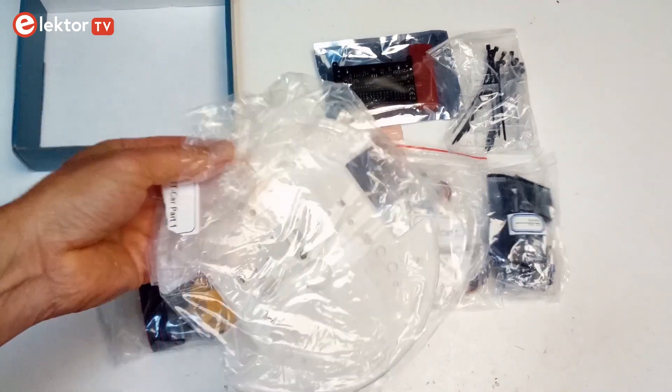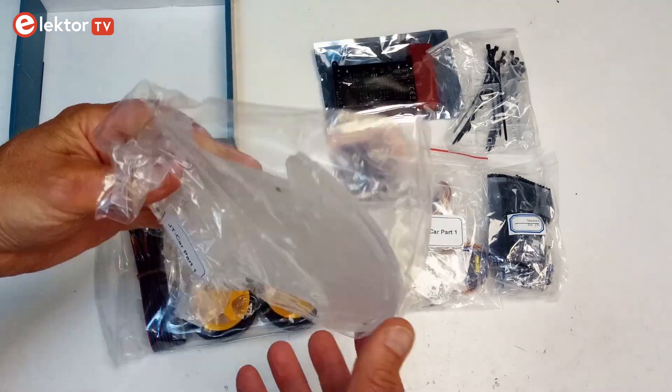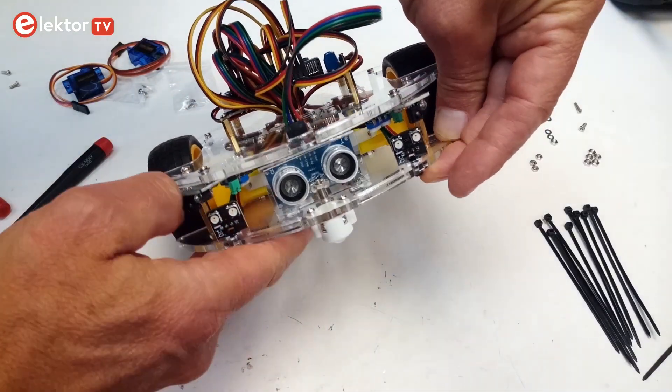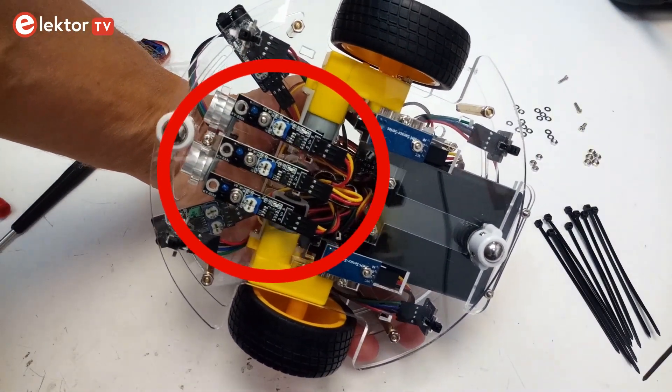The Joy Car is built on a clear acrylic frame consisting of two round plates separated by brass spacers. The bottom plate holds the wheel motor assemblies and ball casters, the battery case, the front and rear lights, and three line sensing sensor modules.